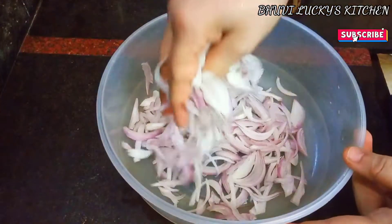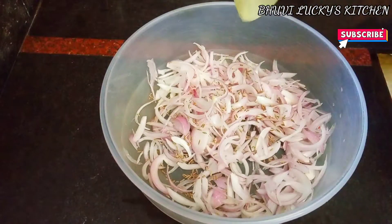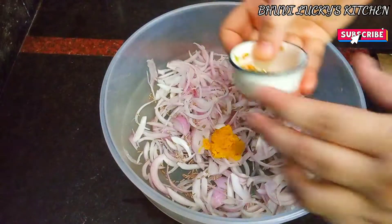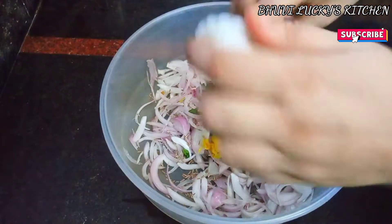I will dry it down now. I want to make cuts. I will cut it by hand. I will add oregano to cook it. I am going to use medium heat.